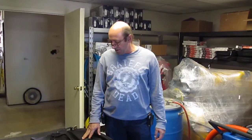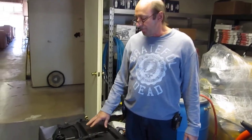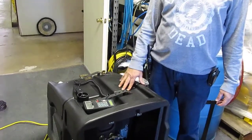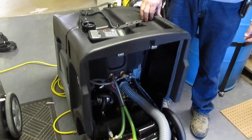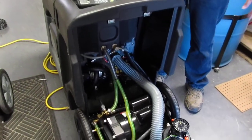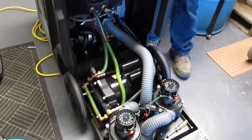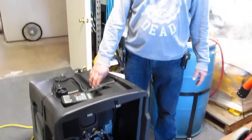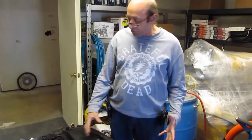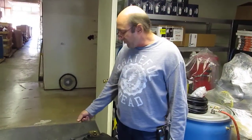Hi, this is Ken with Steambrite. We're going to check the airflow and the lift on the 1200 PSI Tile and Grout Extractor, the new one by Nautilus, which has dual three-stage vac motors with the option to change it from parallel to series mount on the fly. We did some testing already, and because it's going to be hard to hear once we've started, I'm going to just review with you what we did on the inches of lift.